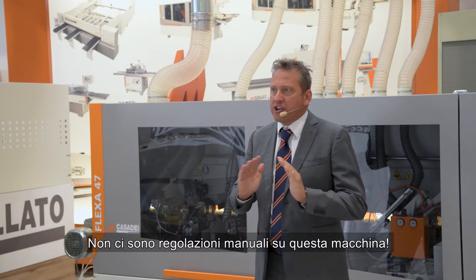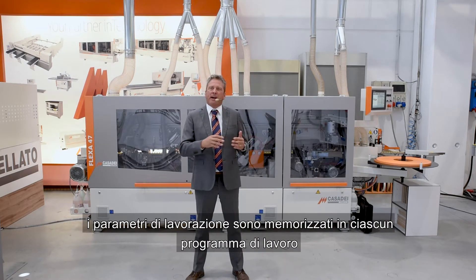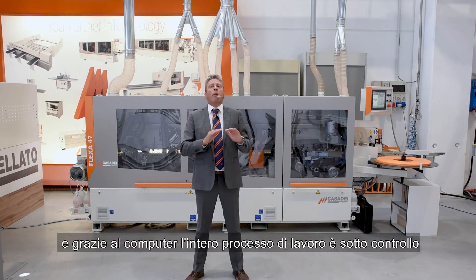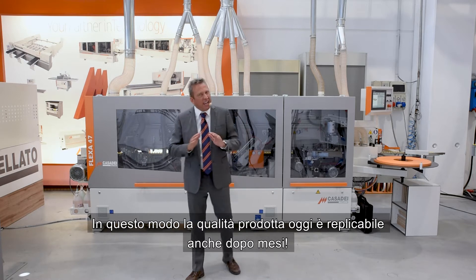The maximum panel thickness is 60 millimeter and the maximum speed of the machine is 16 meters per minute. Whether you choose the basic solution or the controlled access version, parameters are stored inside each program, and thanks to our computer the whole process is really under control. In this way, the quality you produce today is repeatable even after months.